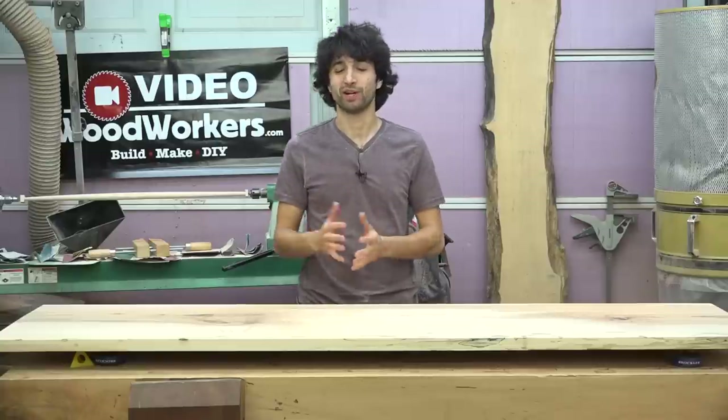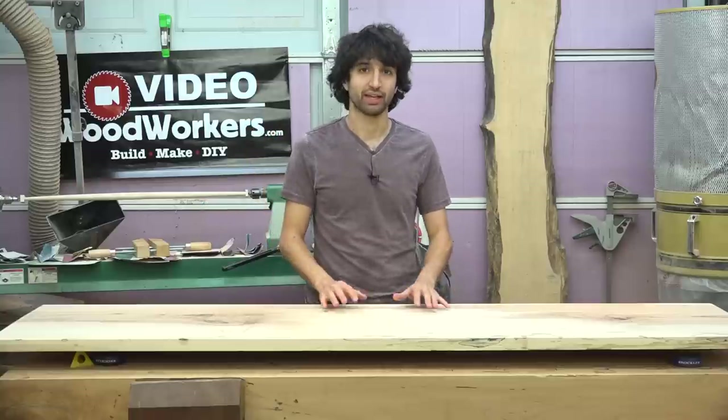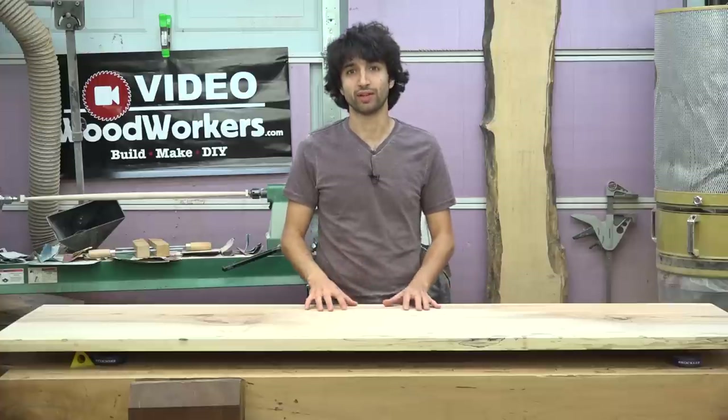Hey everyone, my name is Matt. Welcome to my shop. I'm working on this countertop for my shop desk, and the thing I like about shop furniture is it's a really great time to experiment and try new things.